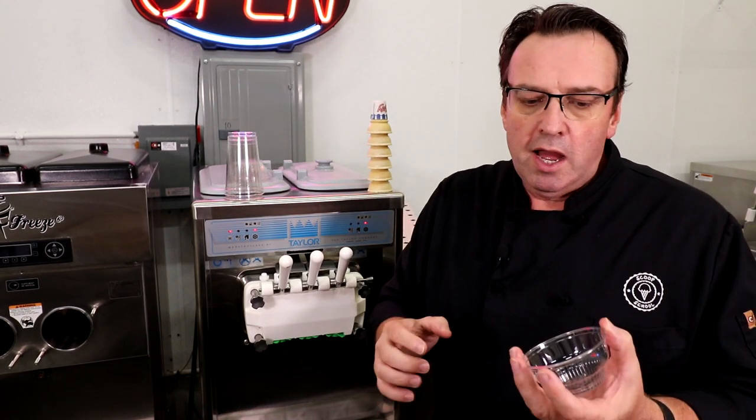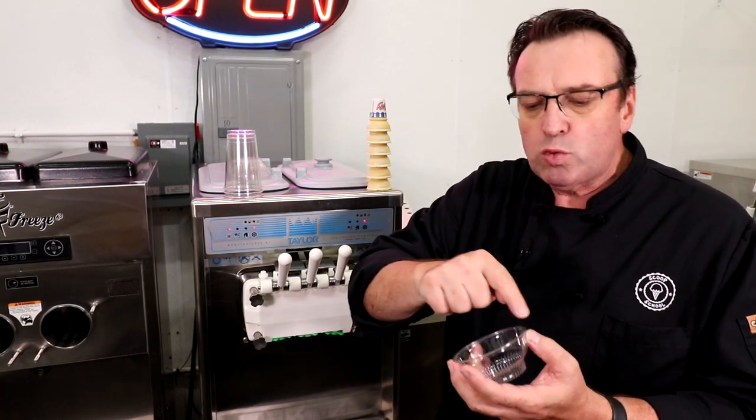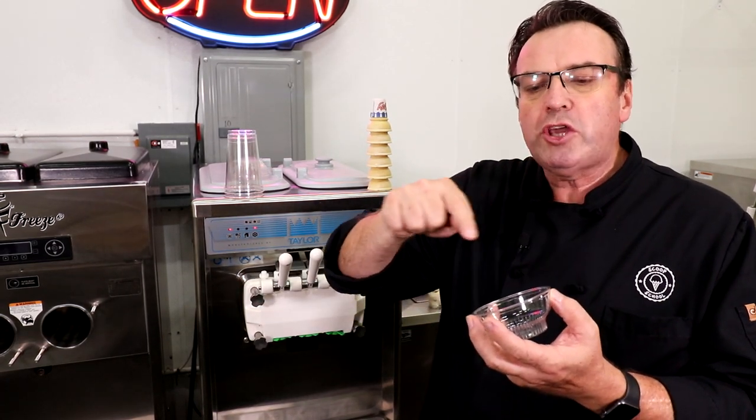When you're filling a cup, it's almost like building a pyramid — you want to start with a nice wide base and kind of work your way up to the point where you finish off that twirl.